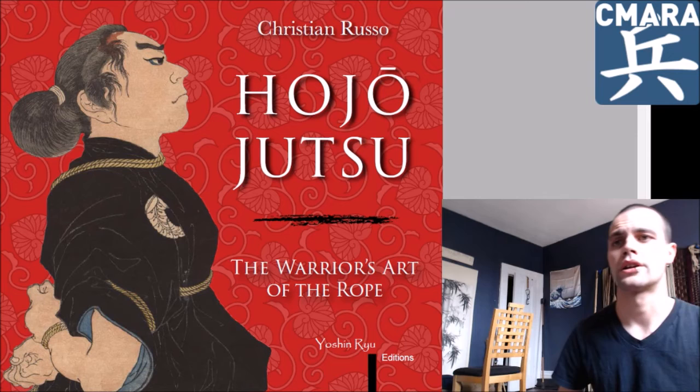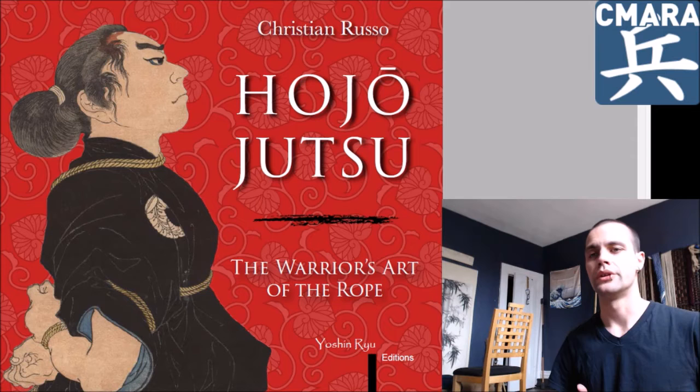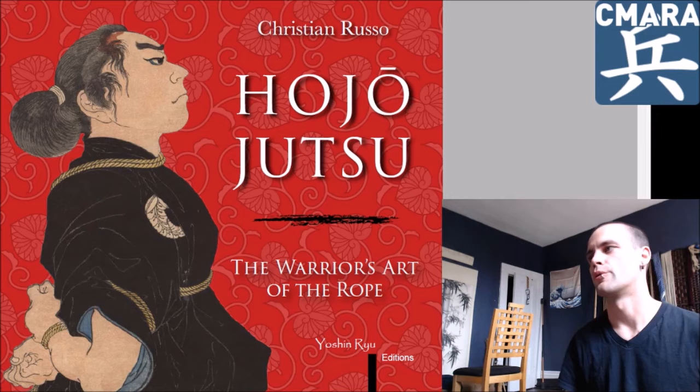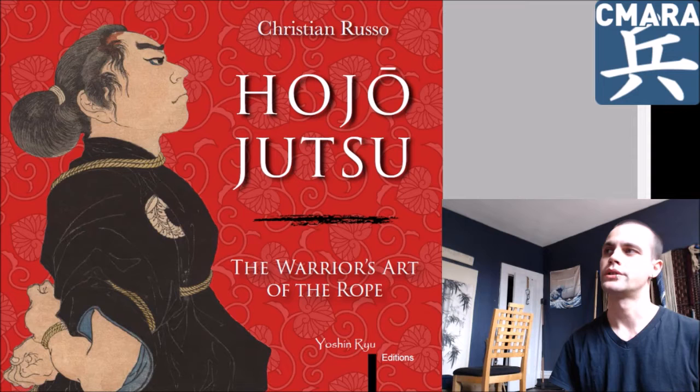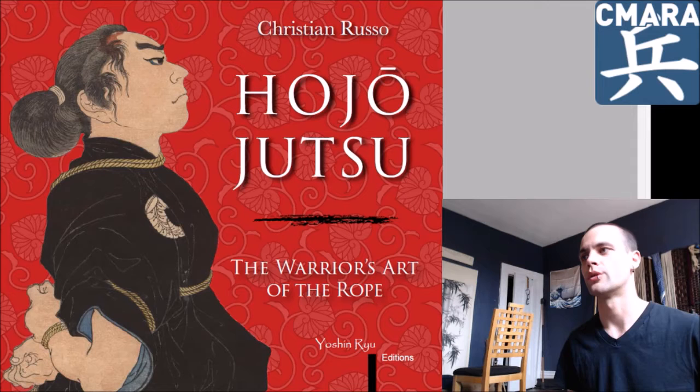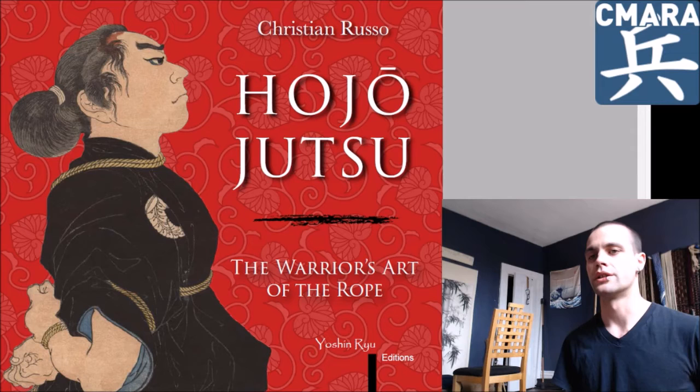Good morning, internet. I'm just checking in to introduce and review this rather excellent piece of literature that just became available to me yesterday. This is Christian Russo's Hojojutsu: The Warrior Art of the Rope. This is a book I've actually been keeping my eye on for quite some time, because it was originally released in Italian and I had been eager to get a hold of it, as I was at least somewhat familiar with one of the particular Hojojutsu densho that are translated and discussed in this very publication.